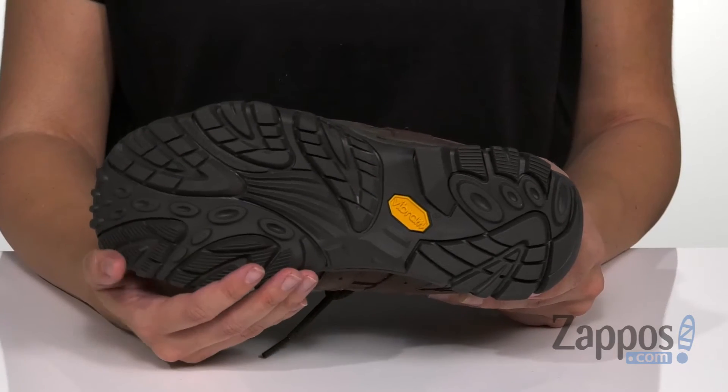The bottom is a Vibram TC5 Plus outsole. It's going to give you high performance, durability, and traction. Make hiking a breeze with these shoes from Merrell.